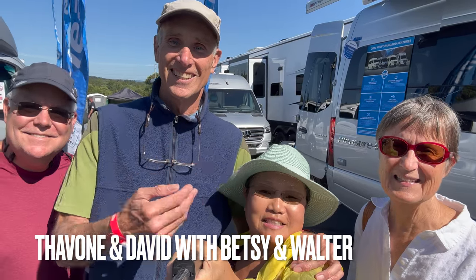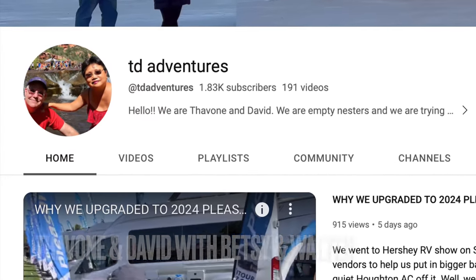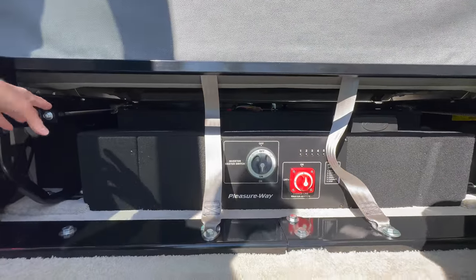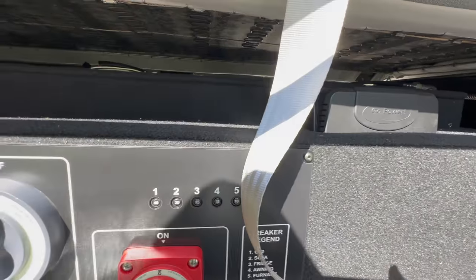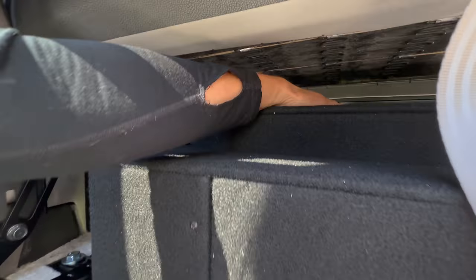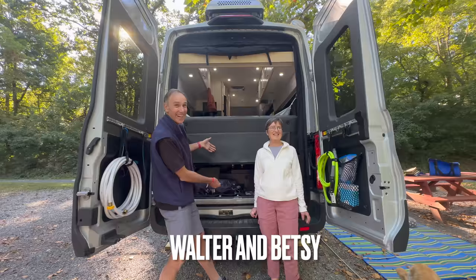Hello, we are Tavon and David from TD Adventures. With bigger batteries in all 2024 Pleasure Way models, there is now less room to store stuff. We thought this video would come in handy to help find ways to store more items in the RV.